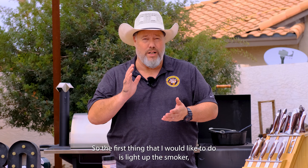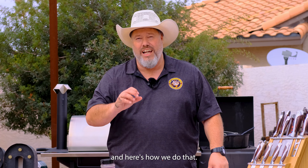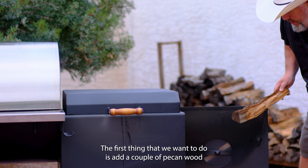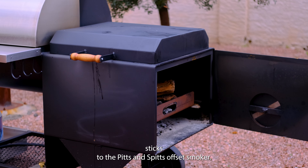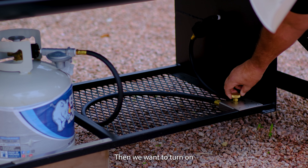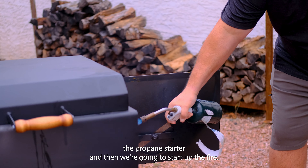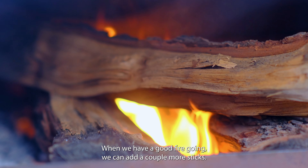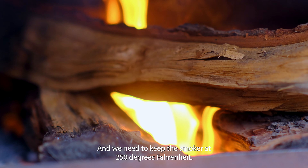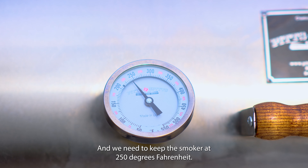The first thing I'd like to do is light up the smoker. We want to add a couple of pecan wood sticks to the Pits & Spits Offset Smoker, then turn on the propane starter and start up the fire. When we have a good fire going, we can add a couple more sticks, and we need to keep the smoker at 250 degrees Fahrenheit.